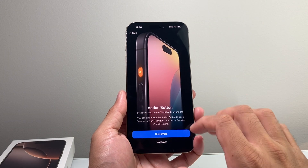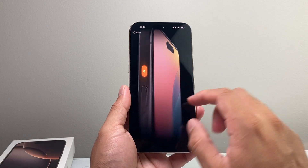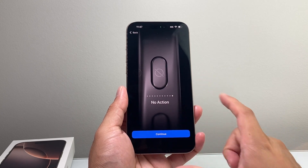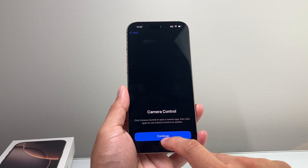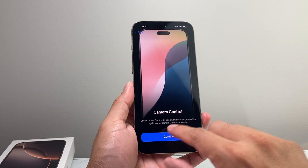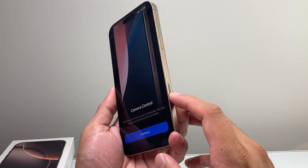You can customize the action button. By default it's set to silent, but you can customize it to options like flashlight, memo, translate, and more — or choose it to do nothing. I'm going to leave it as silent mode. The camera control is a new control available on the iPhone 16 Pro Max, right here, that allows you to activate your camera. You can activate it to automatically access your camera just by giving it a press. Hit continue.